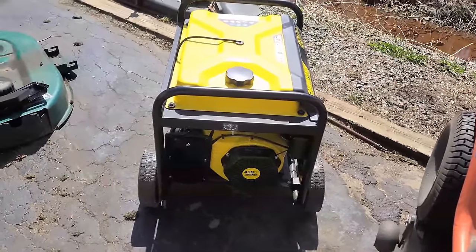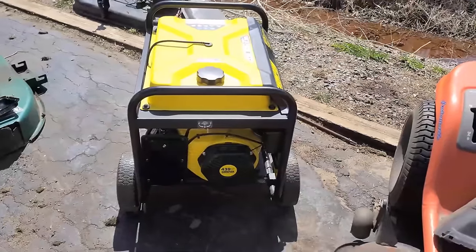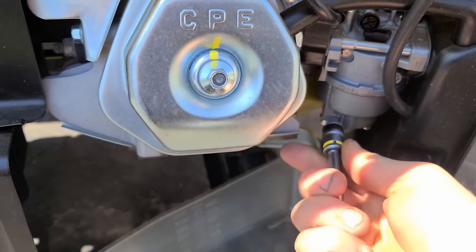This generator runs for about 5 to 10 minutes then just dies. I'll show you what the issue is — if I take out the drain bolt from the carb, you'll see that gas will flow out then stop.